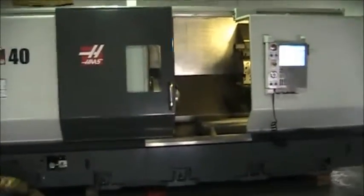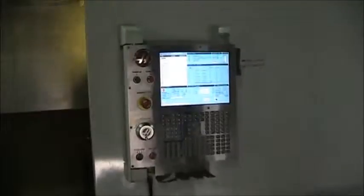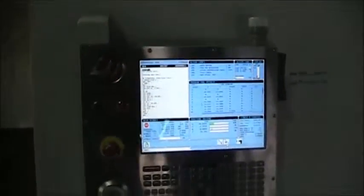We'll go ahead and walk into the machine and show you the control, then walk around the machine as well. There's the chip conveyor. This machine does have all the shipping brackets as well.